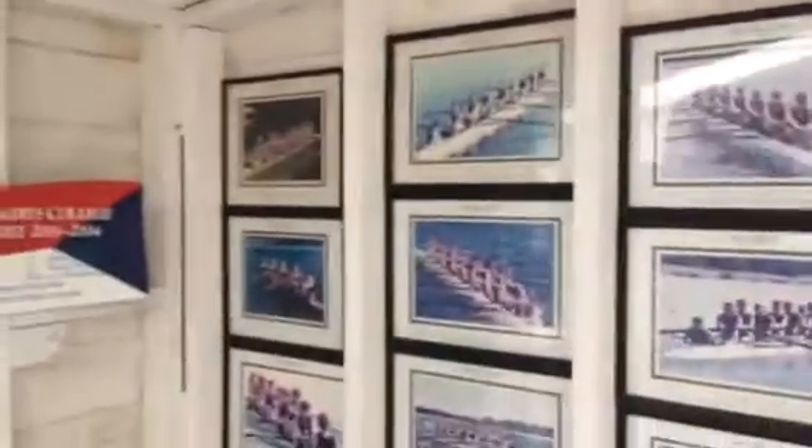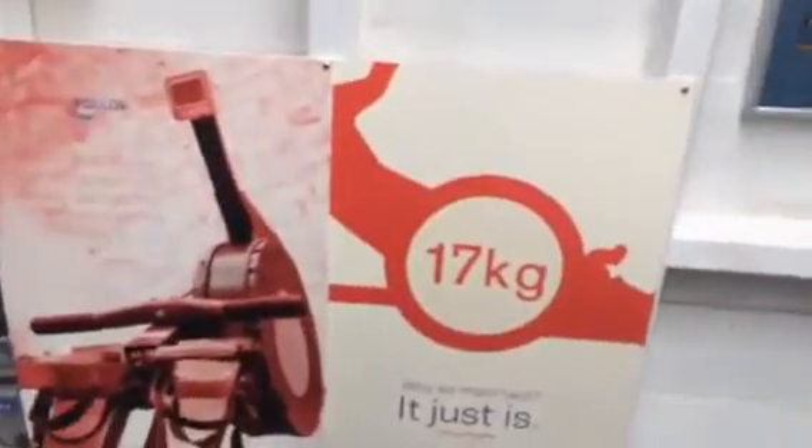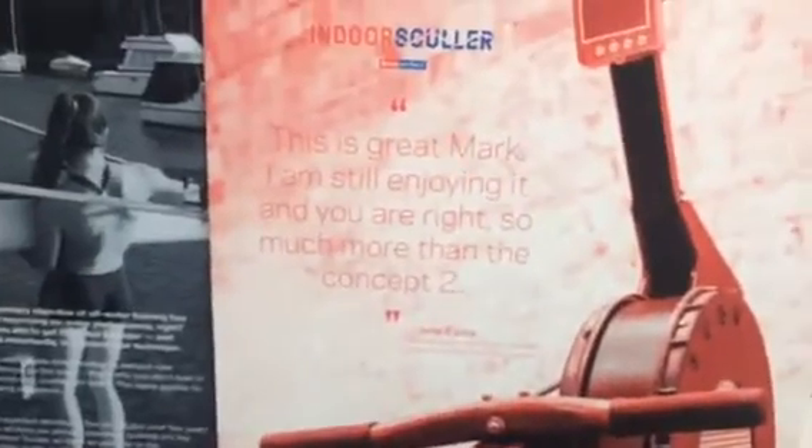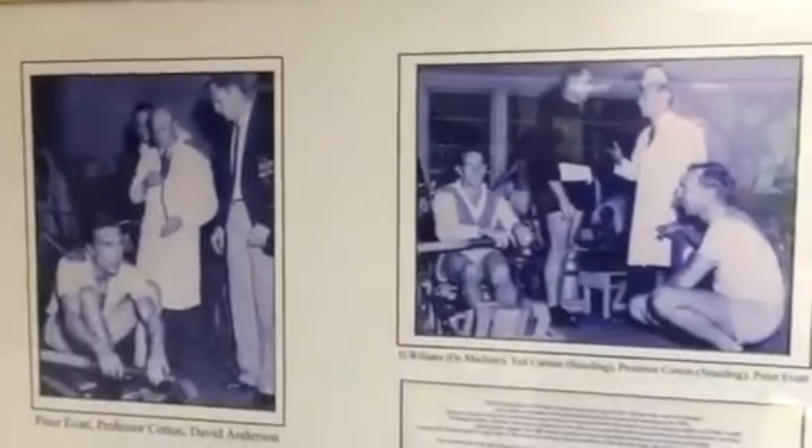Some of the great faces of the past — the Pimble Girls, I think it was the 2004 crew. '17 kilos does matter' — that's John Eales' quote. Great guy, thanks John. Hill contribution. Jen, still using one. Frank Cotton, one of the great names of Australian rowing, there with the boys at Leichhardt Rowing Club.